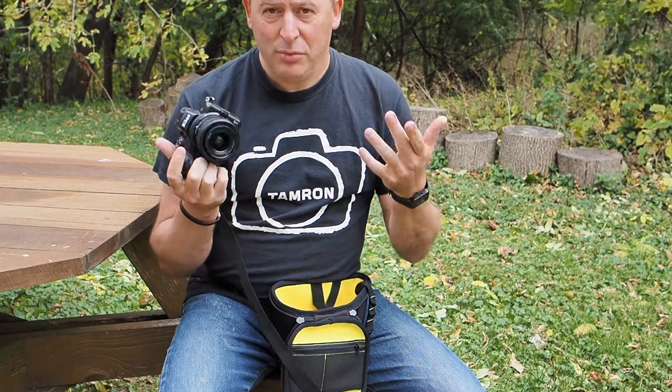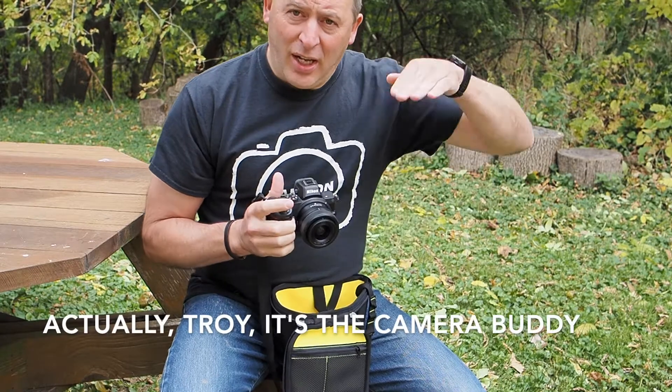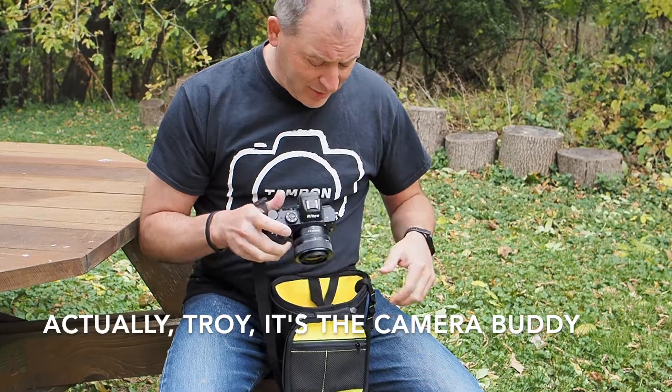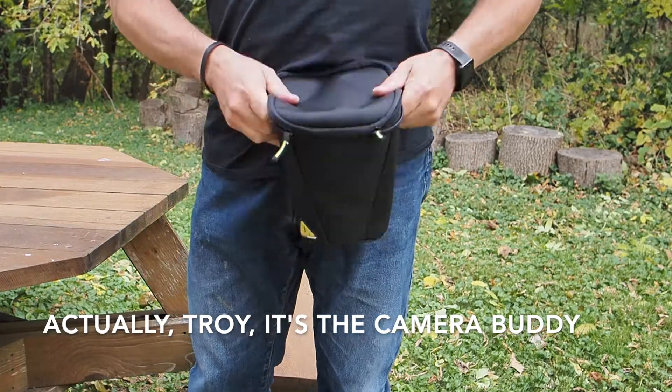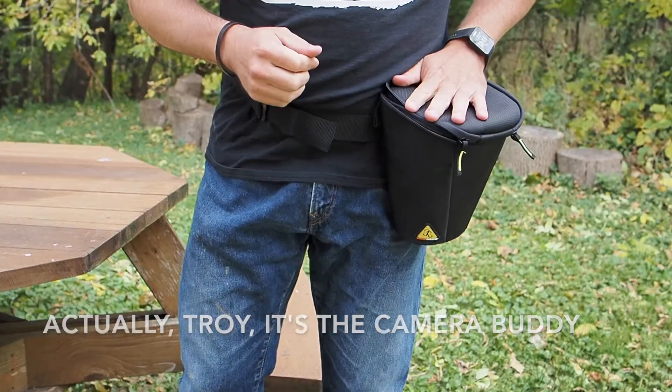If you are into rock climbing or other at-height outdoor activities, you really need to consider the Photo Buddy from Danger Buddies. It's really pretty awesome.